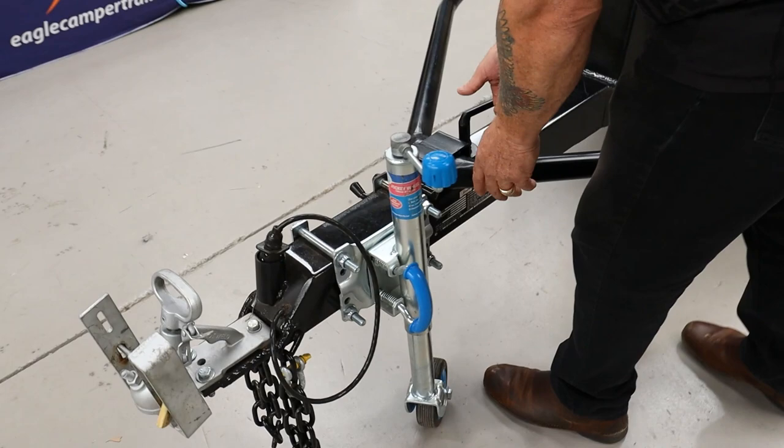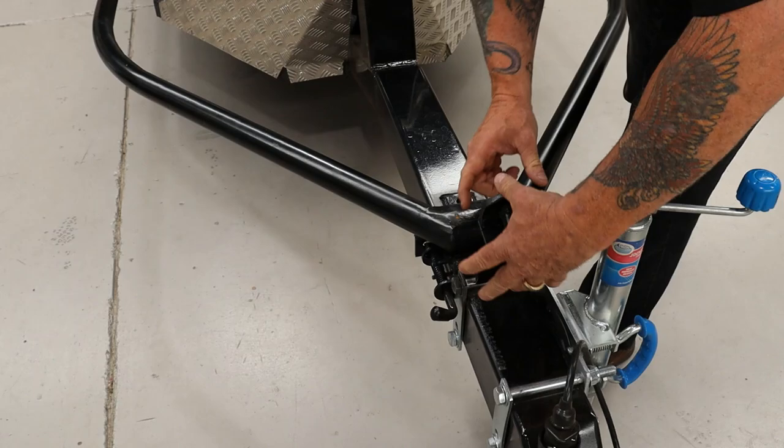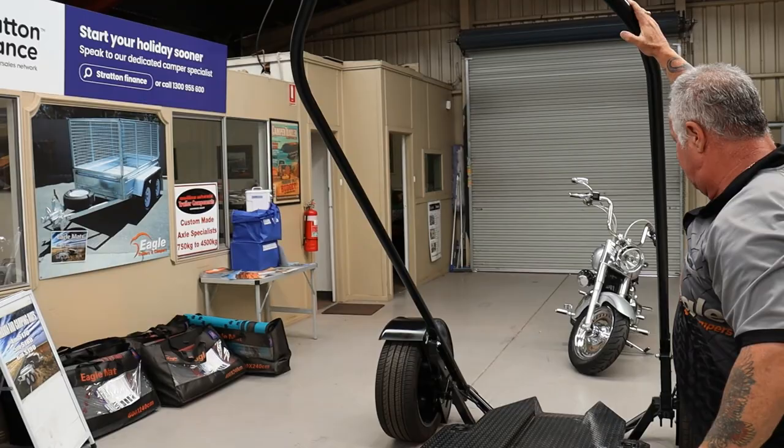Firstly, undo this clamp here. Pull that up. Unclip this here. Let that go there. And now it's ground level.